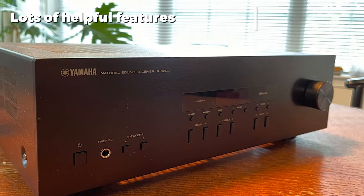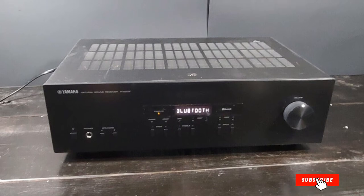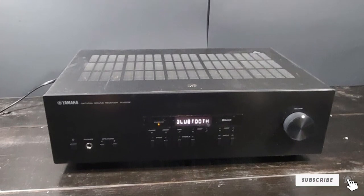You can connect this receiver to two separate sets of speakers if desired, and easily switch between the outputs thanks to a helpful selector that lets you pick from either or both at the same time.